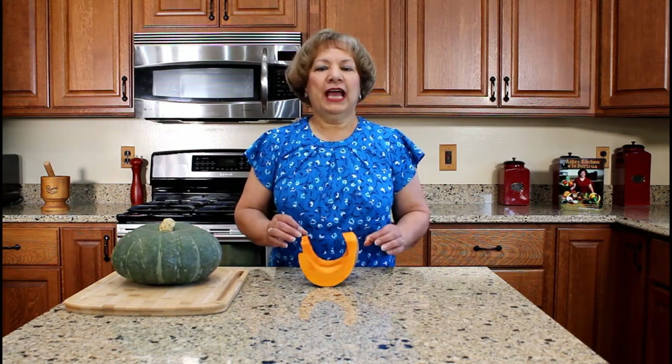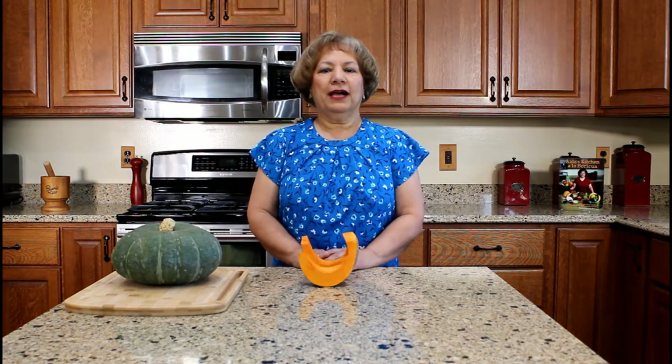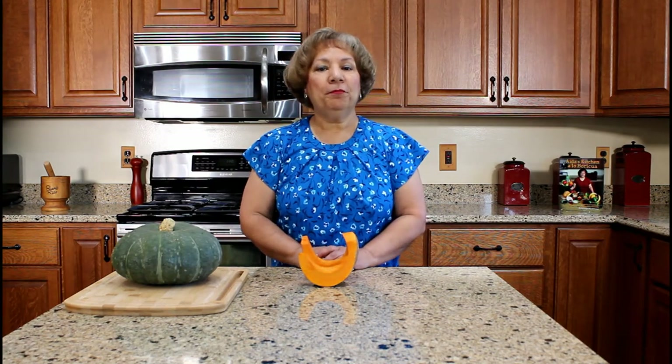I am going to demonstrate how to cut, peel, steam, and package our calabaza, known as West Indian pumpkin, for recipes that call for mashed pumpkin or pumpkin chunks.